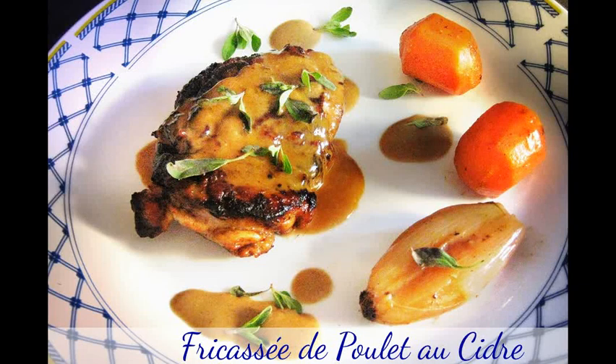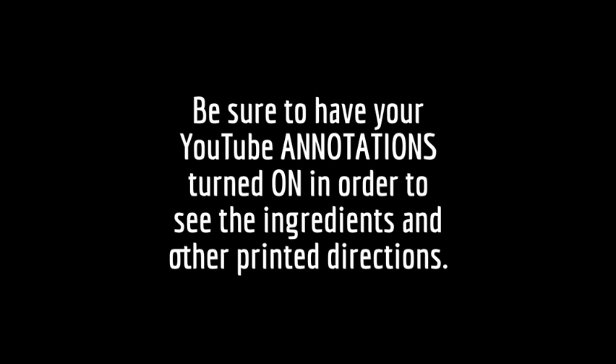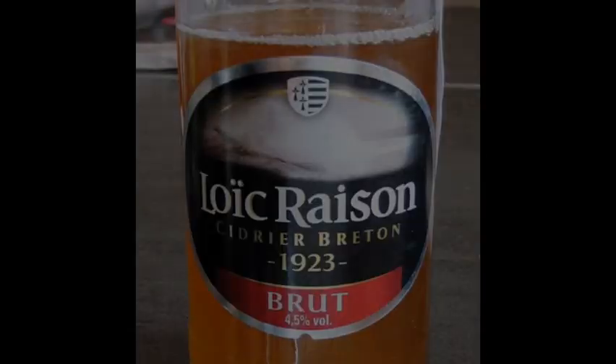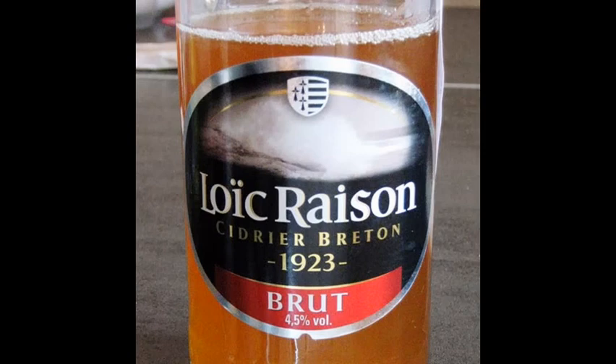This is a well-known dish in the region of Brittany in France, but not commonly seen elsewhere. I have changed a few things to make it more modern and elegant than the original. The thing you need to know most is that this dish depends on Loic Raison Cider. This is nothing like what is called apple cider in the US, which is simply unfiltered apple juice. Loic Raison is fermented and more like an apple champagne. It's exported and available in most other countries, but you'll probably have to ask around to find it.